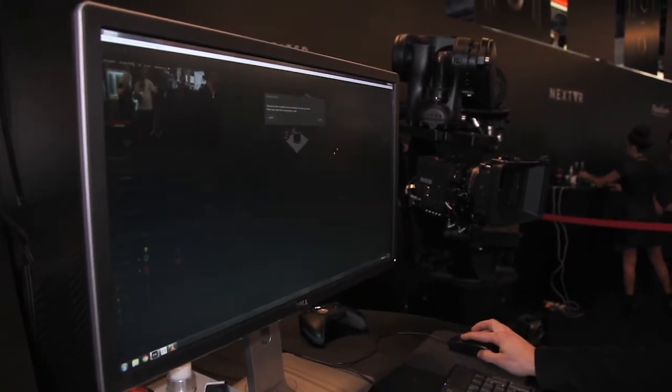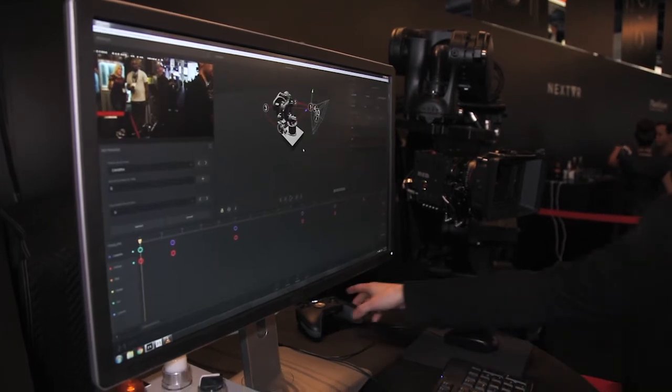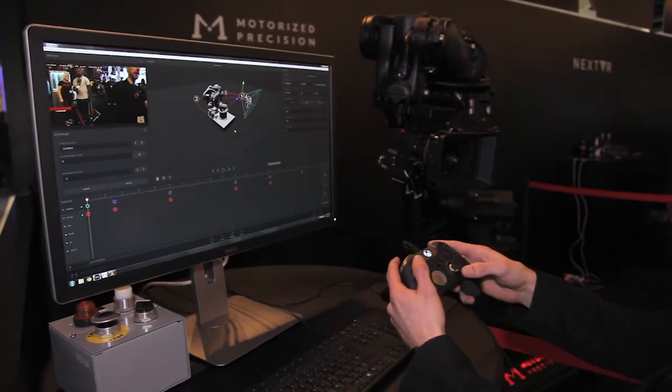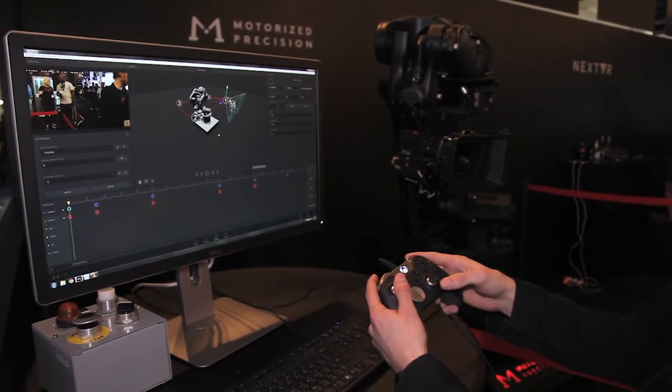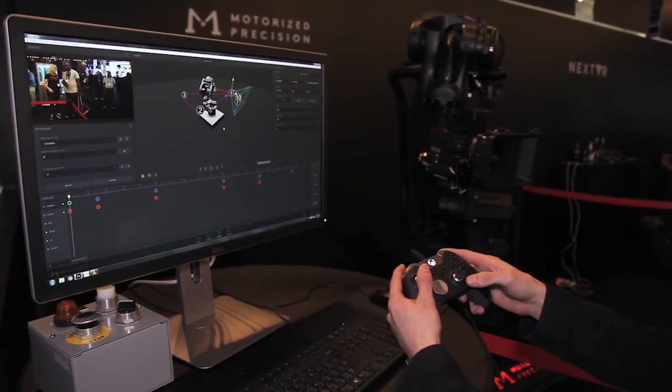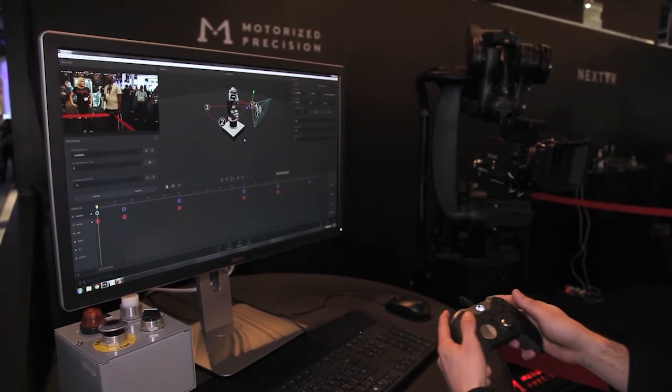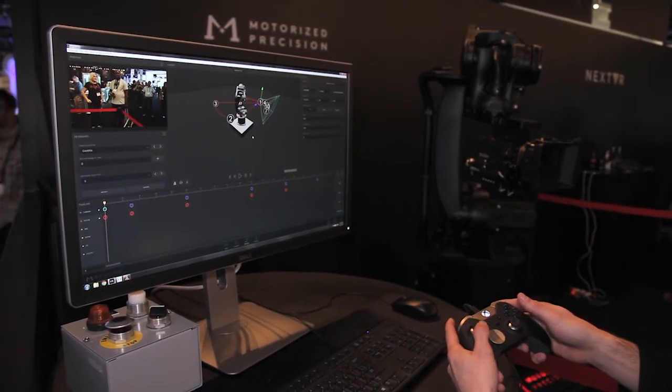This is how we set up a new move with Cura. I grab this Xbox controller and I can move Cura to the right by just holding right on the joystick. You can see Cura moving. Cura to the left, Cura back, Cura forward.